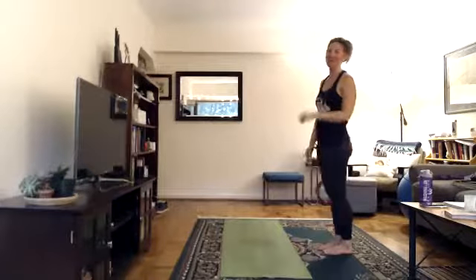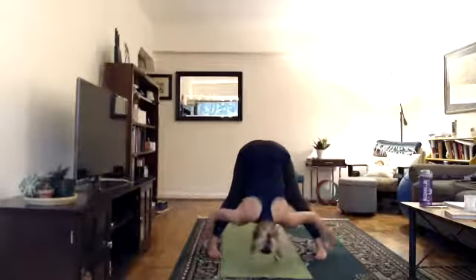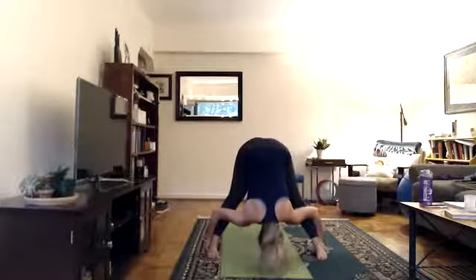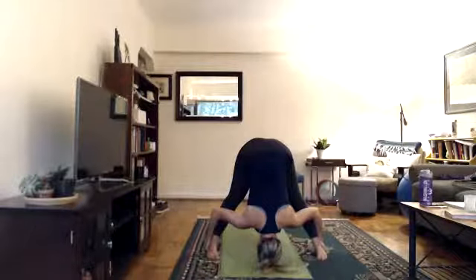Come to the top of your mat and face the long side for the separate leg series. Dandayamana bibhaktapada paschimottanasana — standing separate leg stretching. Inhale arms over your head, big stretch up, exhale step right foot to the right — a generous step. Arms down parallel to the floor; you can point toes forward or turn them in pigeon-toed to rotate the hips and pelvis internally. Lock your legs, lift your chest, and swan dive forward. Grab your heels from behind — or the outside of your feet, pinky toes, or start with hands on the floor. Roll forward until your hips are over your heels, lift your hips up, push your knees back, lock your legs. Pull and stretch — touch your head to the floor in between your feet.